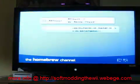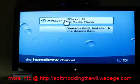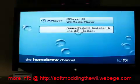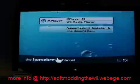You'll load right back up in the Homebrew channel. Open up MPlayer CE. Now you do not have to do this every time you want to play DVDs — you just do it this one time. When you want to play a DVD, just hit MPlayer CE, which stands for Christmas Edition.